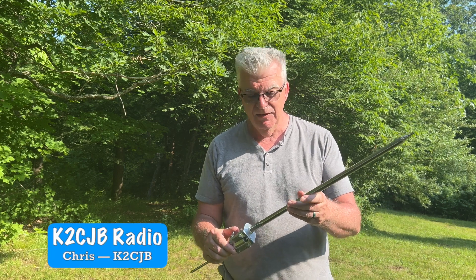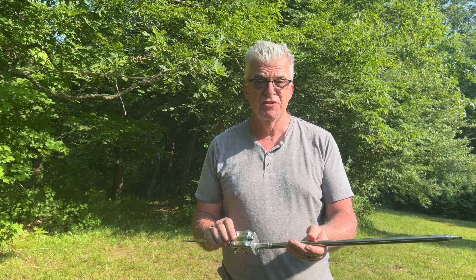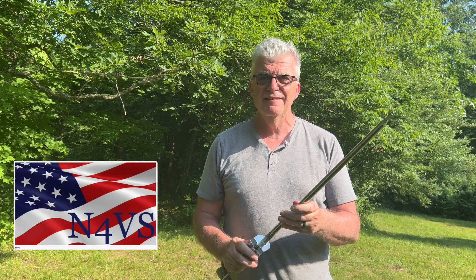Fellow ham Rich Evans, N4VS, sent me this antenna to take a look at. This is, I'm guessing, his homebrew design for a Field Day POTA antenna.